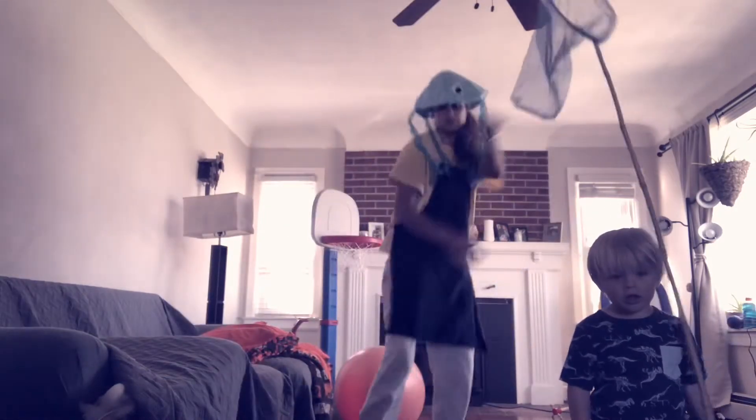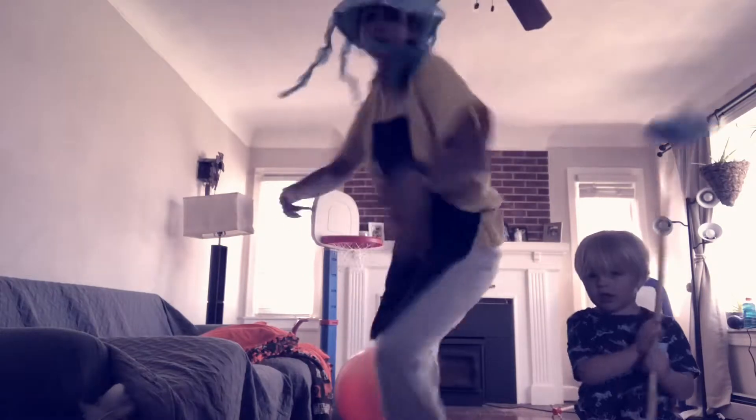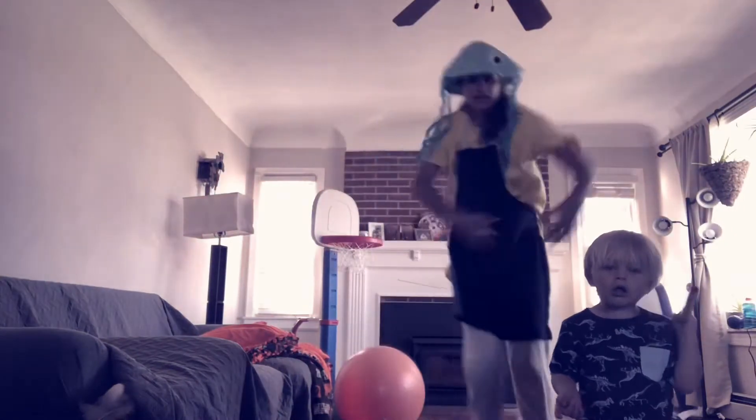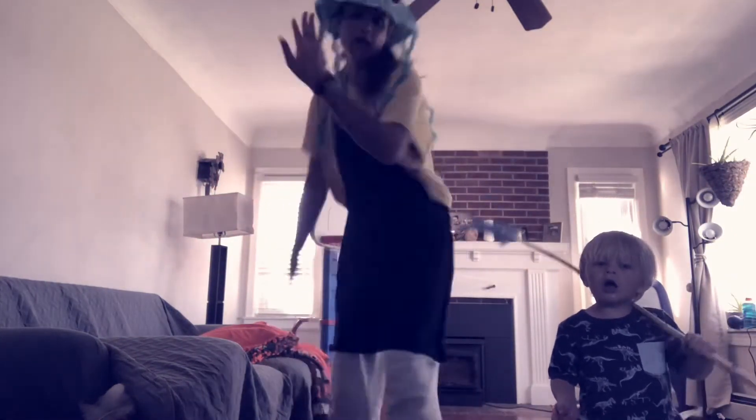I'm a squishy jellyfish. Once I was a lover and a polyp too, but now I am a drifter through and through. Jellyfish! Wobble, wobble, I'm a jellyfish. Jellyfish! Wobble, wobble, I'm a jellyfish. I'm not really a fish — I'm a squishy jellyfish!